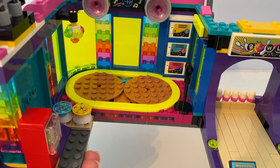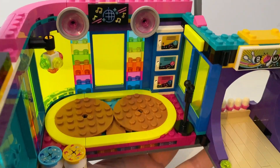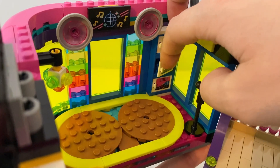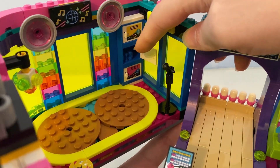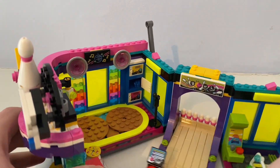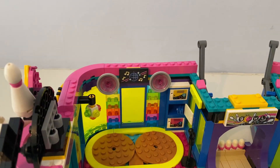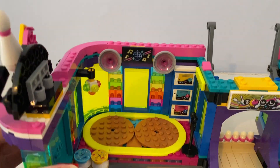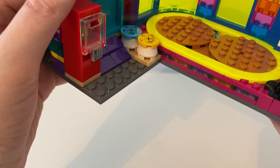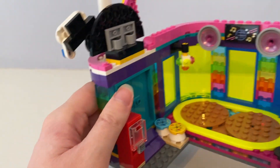Inside there is a roller skating area. It has disco lights, a microphone above it, and speakers. It also has lockers — inside the lockers there are two blue pairs of roller skates. Near the roller skating area there is a vending machine with a drink can inside, and there are two seats.